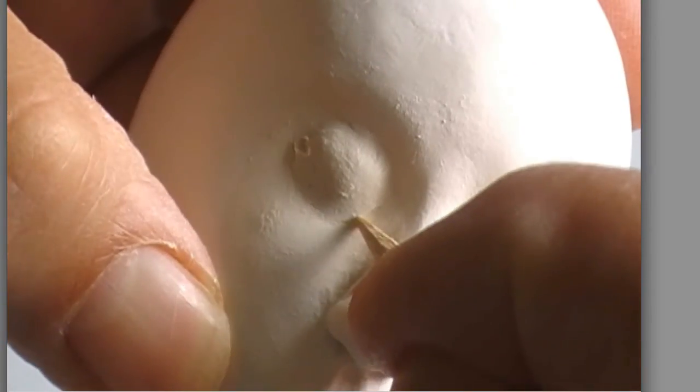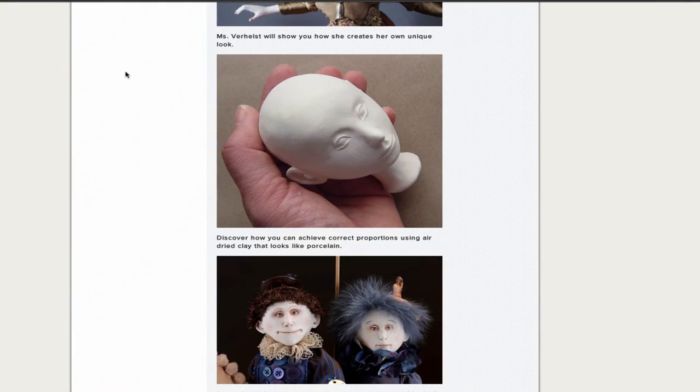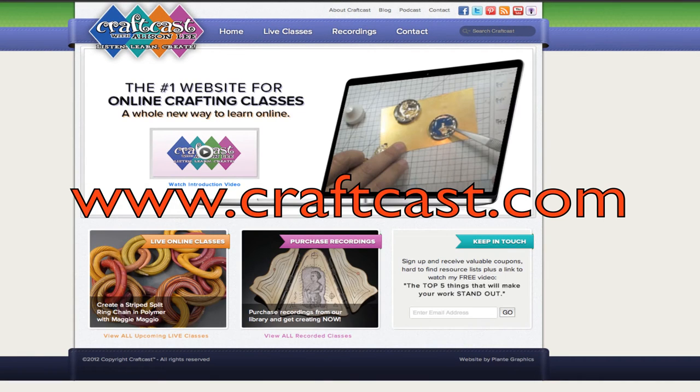Very exciting. If you're interested in doing some kind of work like this, please tune in. You'll learn all the tools and everything, and you'll be able to ask your questions live from Marlene. Come on over to CraftCast.com where you can sign up for all kinds of classes — check out that new class coming up, Sculpting Doll Heads with Marlene.